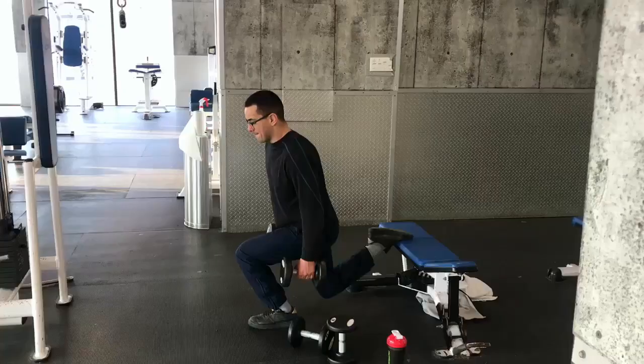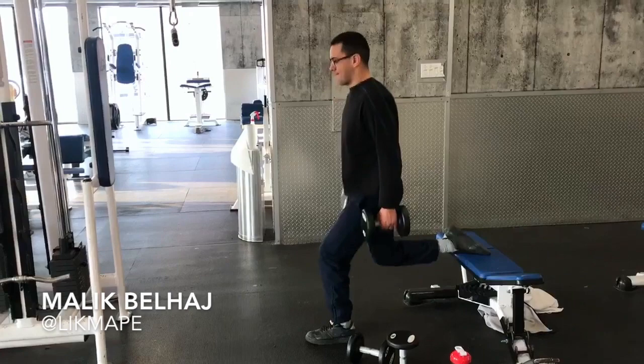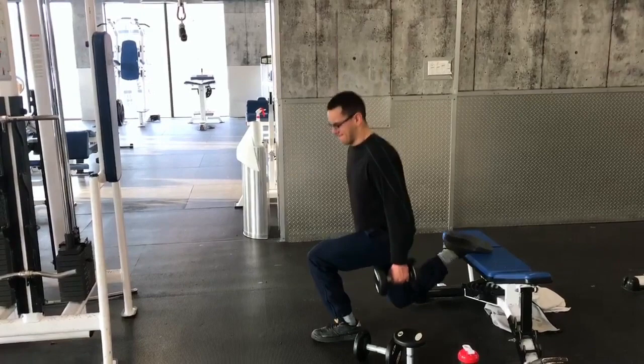Here you can see me perform the Bulgarian Split Squat. I really like this exercise because it mimics when you're about to get swept, but you need to balance to not get swept. I am doing four sets of 15 to really work on that muscular endurance.